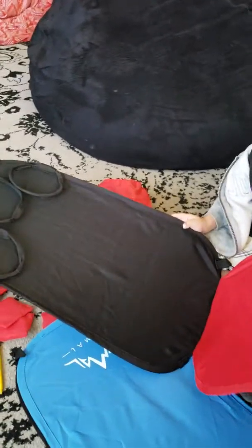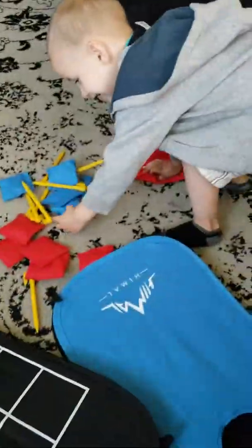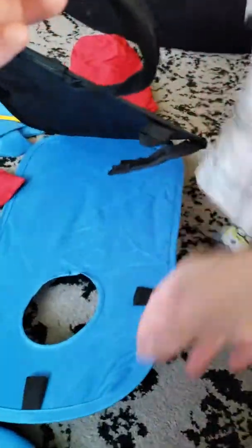We gotta fix it so that way it stays open. It's called bean bag toss or cornhole. And then this side is tic-tac-toe. So to set it up, it looks like... I gotta try and hold my phone and do it. Oh, you shot it right through the hole!